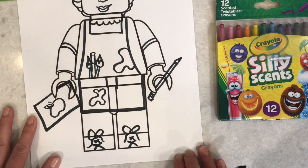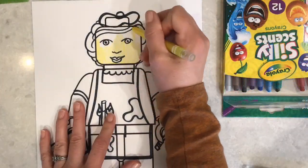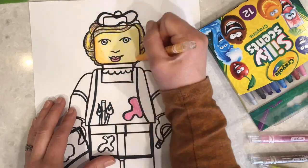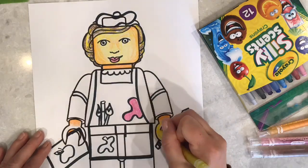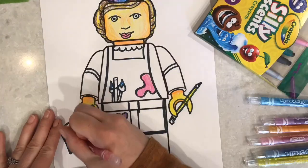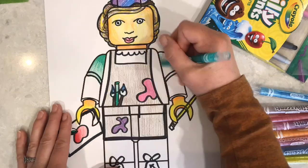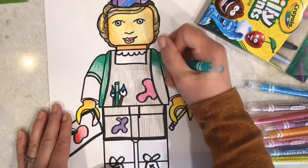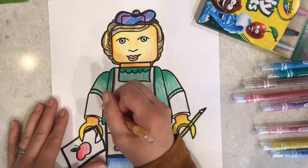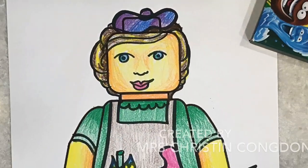Now I have all of my main parts drawn in to make it look a little bit like me as an artist. The next step is going to be coloring it in. Remember, as you're coloring you want to use smooth coloring techniques — I'm using twistable crayons here. Make sure you're coloring in nice and smooth, not leaving white gaps. If you want to make it look more 3D or realistic, use slightly darker colors or push a little harder with your single color to create shadows along the edges, so when your portrait is finished it really looks like you.